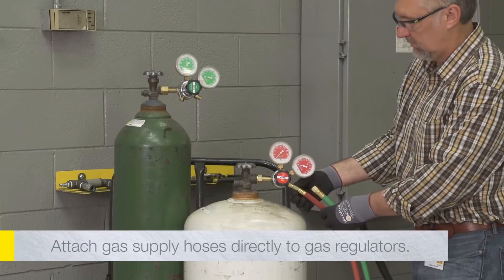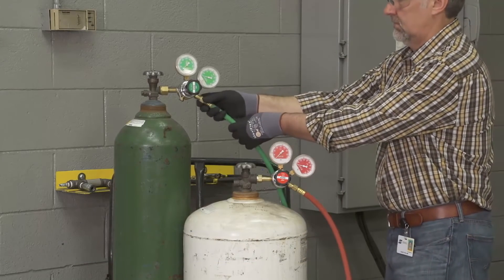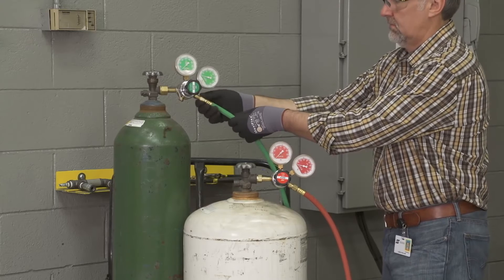Attach the other end of the gas supply hoses directly to the gas regulators if using cylinders, or to the regulated outlet of a gas pipeline system.